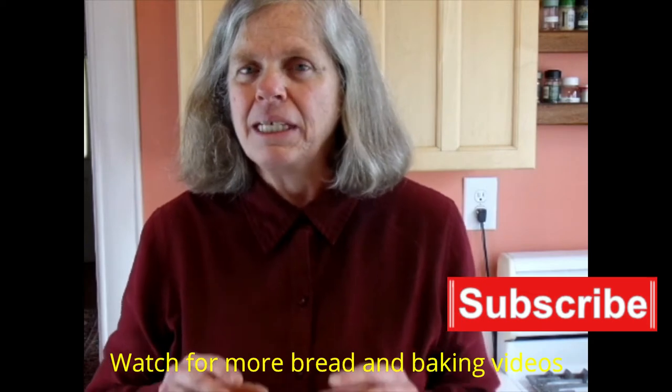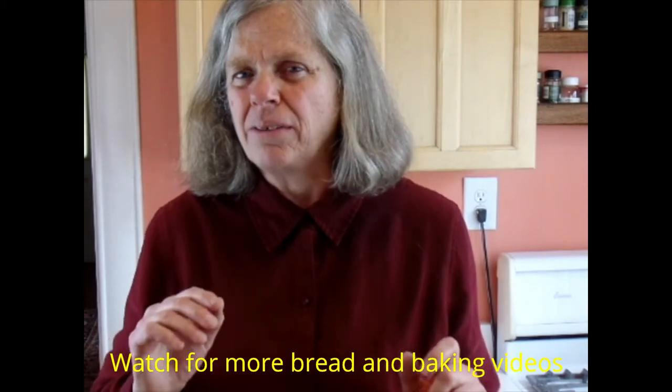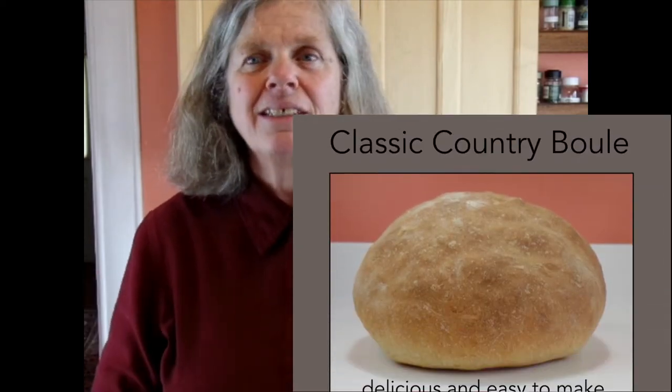You should give this bread a try because it's so convenient. You can just leave the dough, take care of the things you want to take care of, come back, and then bake it. It comes out so delicious and it's easy. I'm also going to make another video on this kind of bread that's going to be a little bit better, but it has a few more steps and you have to be around. You can watch that one too. But this one is just so flexible — give it a try. Bye!